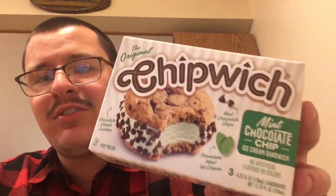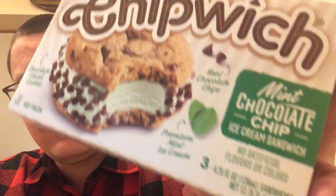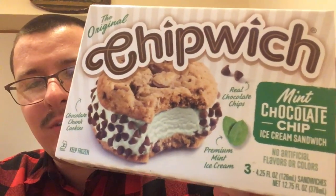Hey guys, today's video I'm gonna be reviewing the mint chocolate chip. It's what they look like — see, the mint chocolate chip. I'm sure most of you guys have heard about that ice cream, you know, the ice cream with the chocolate chips in it.